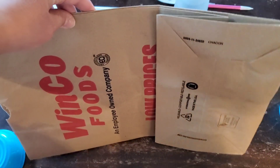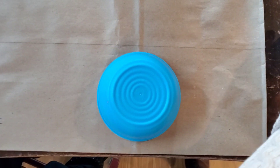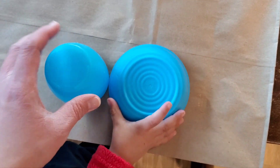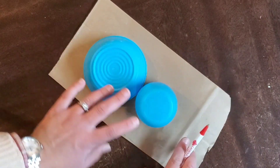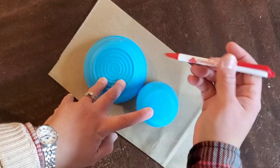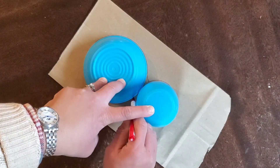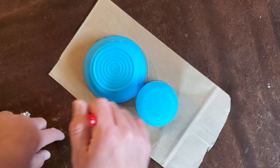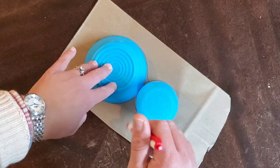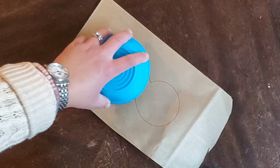I didn't have any brown paper so I'm going to be using a brown paper grocery store bag, and we're going to trace the body of the turkey with the cups. We're going to trace the cup and this plate to make the body of the turkey. You can do it separate — do the small circle and the big circle and glue them together — or if you put them together like this you're going to have a little turkey, so it's up to you.